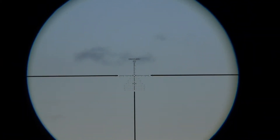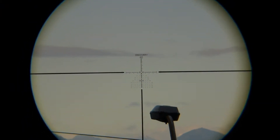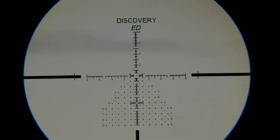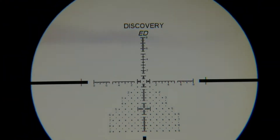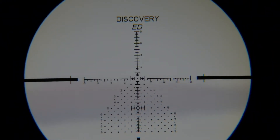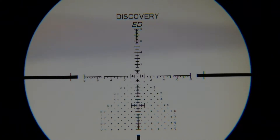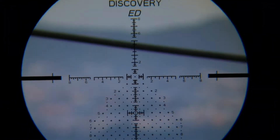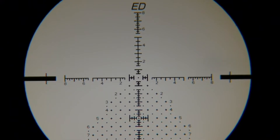The only downside that I have, or that I think this reticle has, is that as you zoom in you can see it's the Discovery brand text on the edge of the glass, so it's kind of obstructive. I think if you have the brand already printed outside on the box and also on the scope, you don't need to print it another time inside the glass. Besides that, I think it's a very nice reticle — that's at 15x zoom — and it has a lot of holdover points and windage.